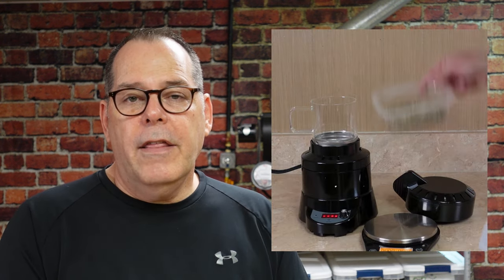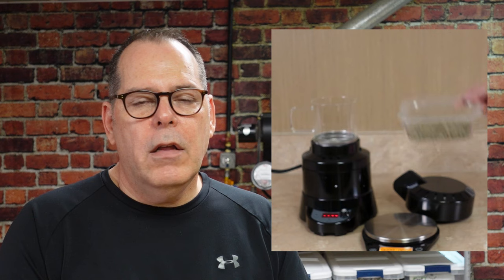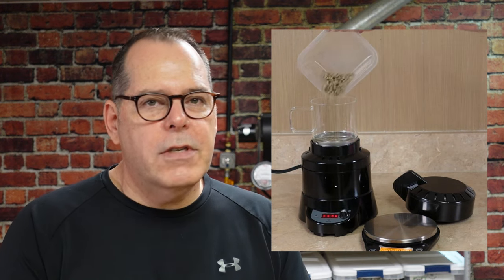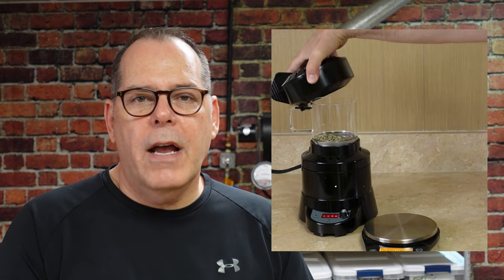I'm going to be roasting a Guatemalan Huehue coffee, which I roast on different roasters in my videos. I use the Huehue a lot because it's something I roast every week for my family, so I have plenty of it. The other reason is that by knowing that coffee really well — how it tastes, whether it's over-roasted or underdeveloped — I'm very familiar with it. That helps me understand the roaster I'm experimenting with.